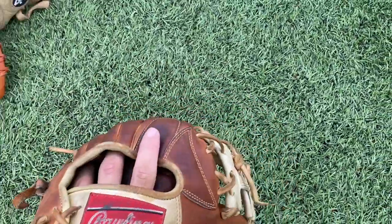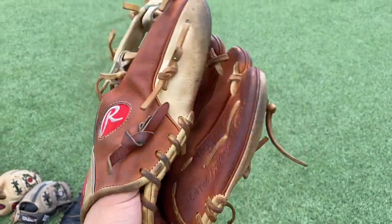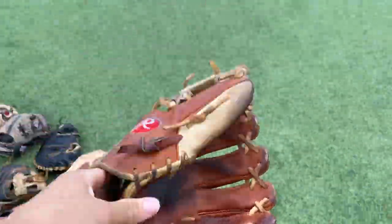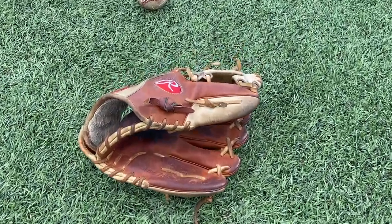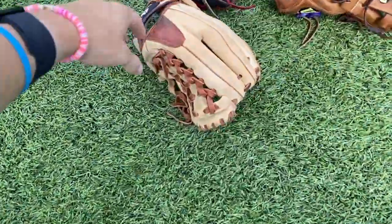Next up we have my Pro S12 ICBR Rawlings Pro Preferred. Ball in the pocket — as bro said, this is actually my favorite sentimental glove in my collection and it's actually my gamer. I couldn't find the crustiest of the crust for this video. Alright fellas, we had a little rain delay but we're back in action.